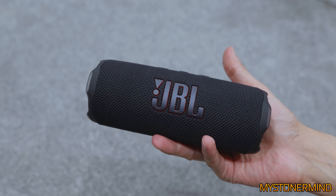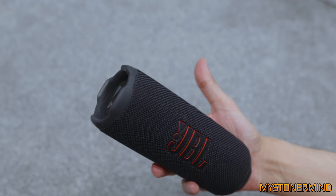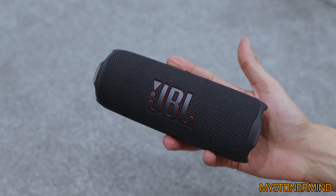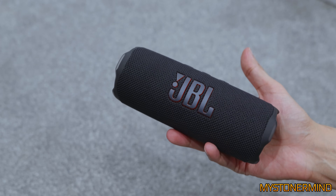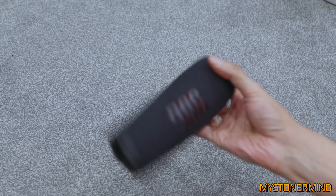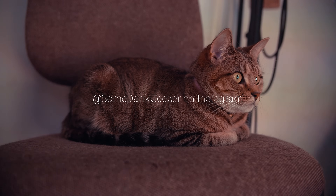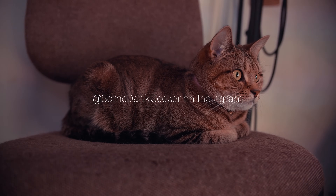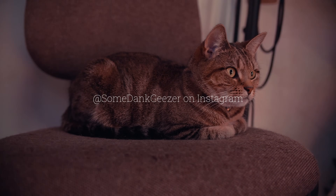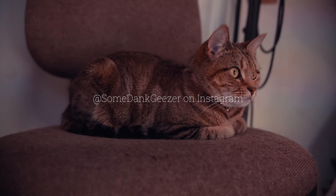My point is this speaker is alright for what it is. What I'll do is send it back because Amazon will just resell it — they'll sell it for a little bit cheaper, and that way somebody else can get a speaker for cheaper and it's not going to waste. And that way I'm being a little more friendly to the environment, because the environment is important. Anyway, that's enough of me jibber jabbering. I shall catch you in the next one. Bye.